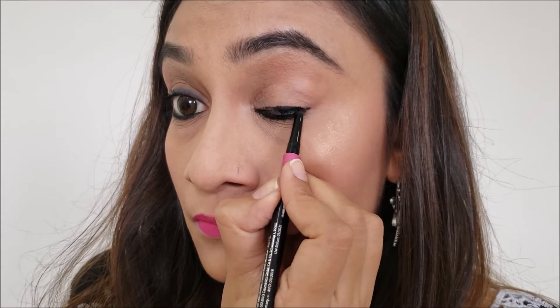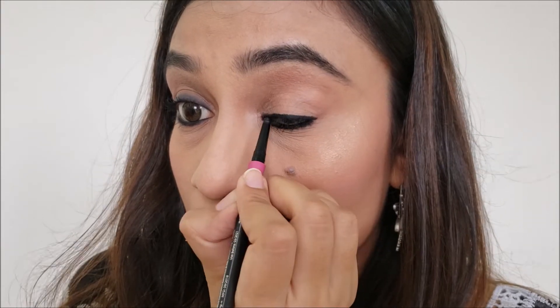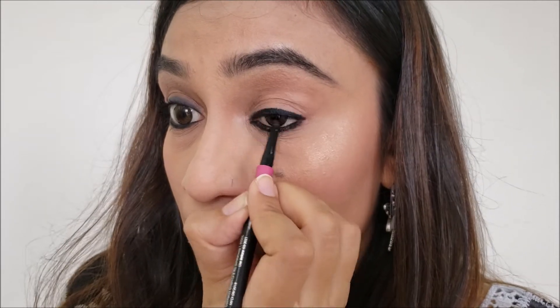The next use of Kajal is as an eyeliner. I have heard from lots of people that they are not very comfortable with liquid eyeliner or gel eyeliners — liquid because of its form, and gel because you need to apply it with a different brush. So I have the best solution. If you have never applied eyeliner and can't apply it properly, you must try applying eyeliner with Kajal. It's very easy since you're used to holding a Kajal pencil. Hold it the way you normally do and, just as you apply it on the waterline, apply it along your eyelashes on your lid.